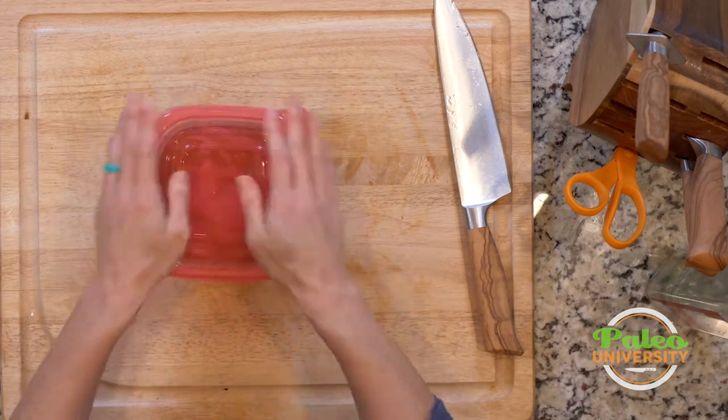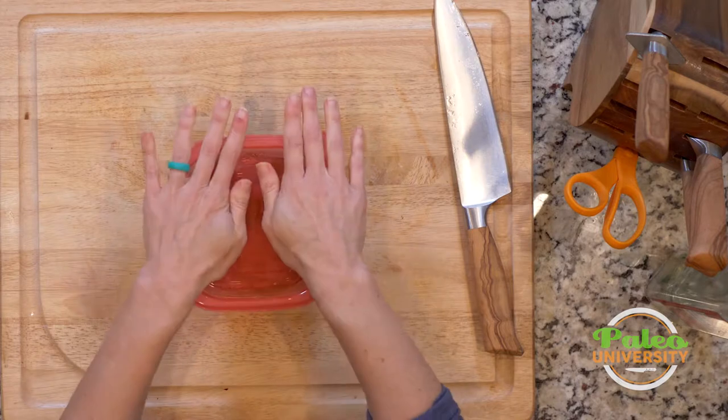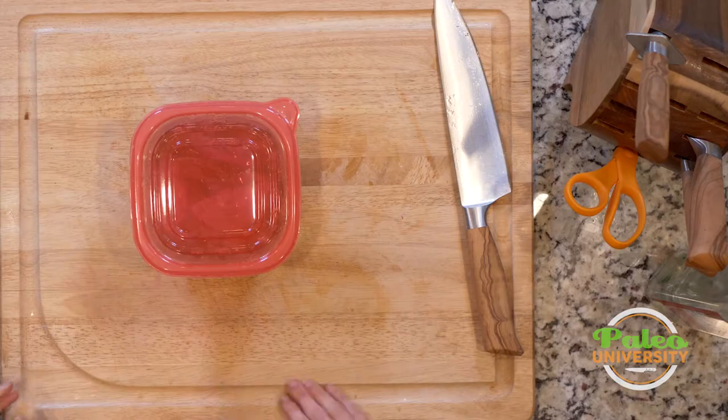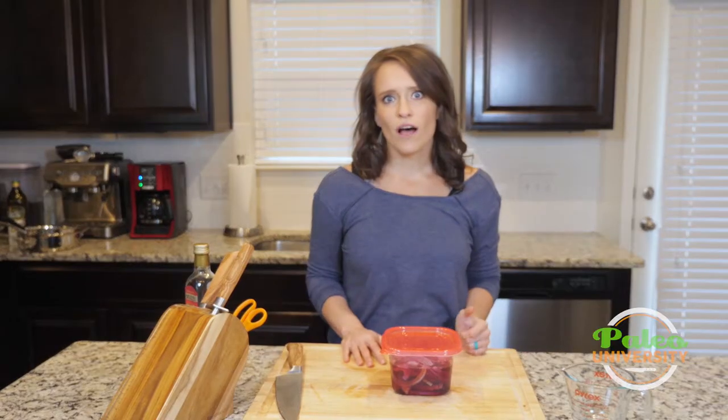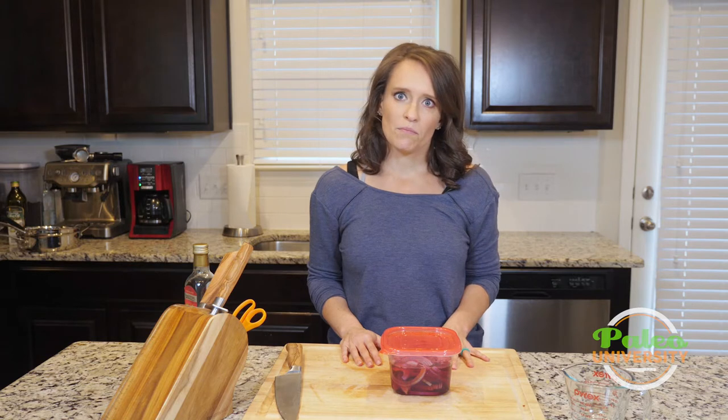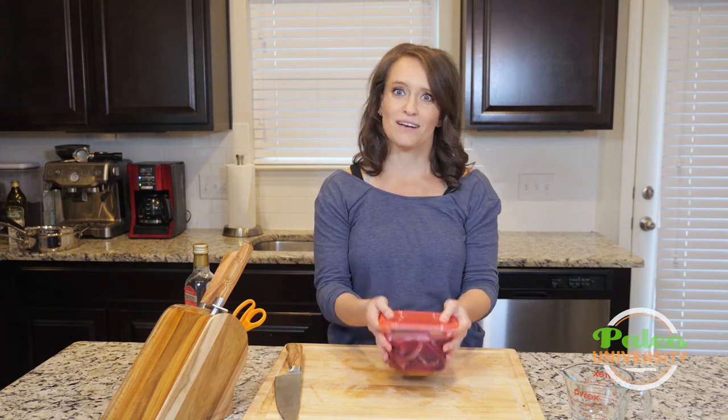Now I'm going to put my lid on and let that get all lovely in the fridge. Let them hang out until I need them. I like keeping marinated onions in the fridge to just add a nice little punch of flavor to salads or any kind of meal. That's it — that's really easy. I'm going to put these in the fridge.